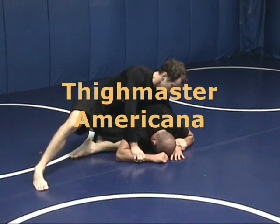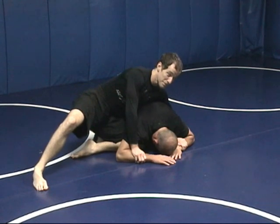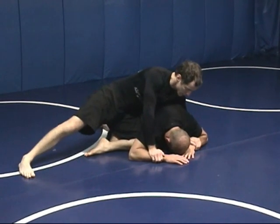I'm going to do the Thighmaster Americana, also known as the Suzanne Somers. Same exact setup as the Biggie Slicer from the back.